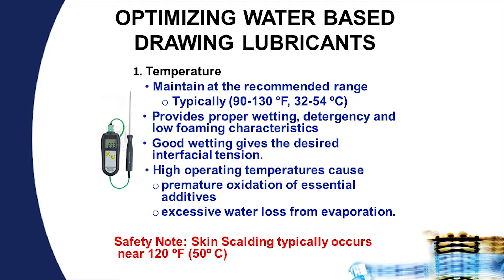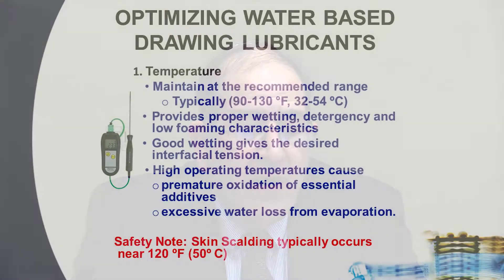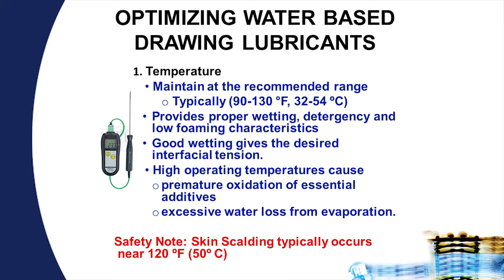Higher than normal operating temperatures cause premature oxidation of the essential lubrication additives, and you start developing excess water loss from evaporation. This leads to a very rapid increase in hard water salts that affects conductivity. Also, running above 120 degrees tends to increase the risk of scalding.